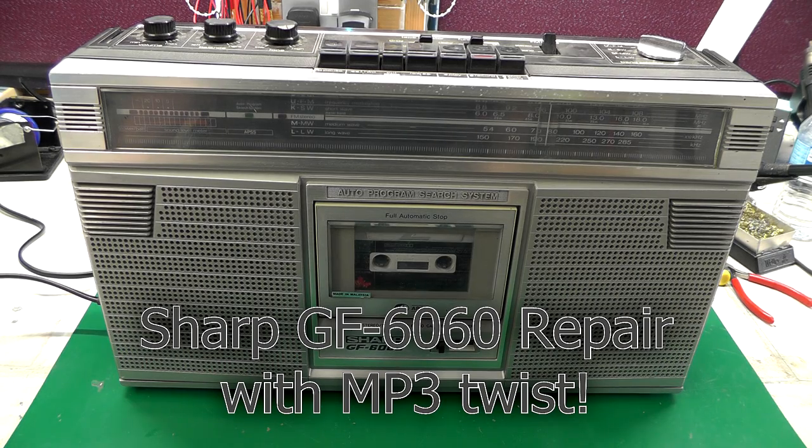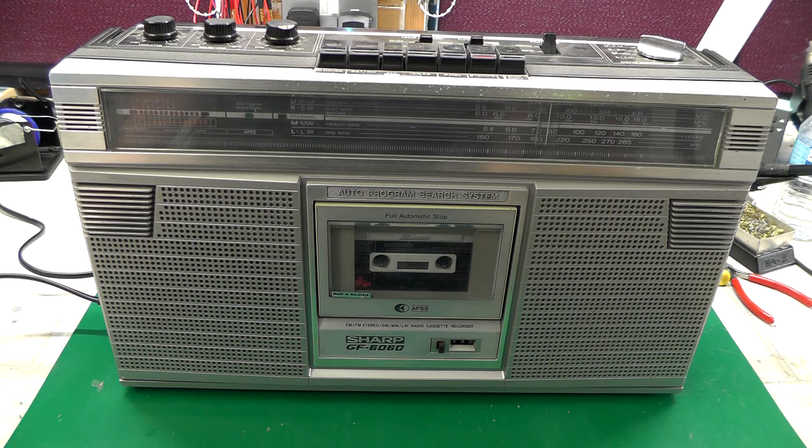Hi everyone, welcome back to the workshop. It's retro time, and unfortunately it's not electronic test equipment I've got to repair this time — it's a radio cassette recorder. I used to own this exact model back in the late 70s, early 80s. I saw this on eBay and just couldn't resist it. This one's faulty, and I'm always attracted to non-functioning faulty gear, so I picked it up for a few pounds with a view to getting it up and running for use here in the workshop.